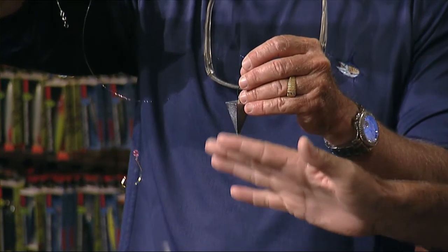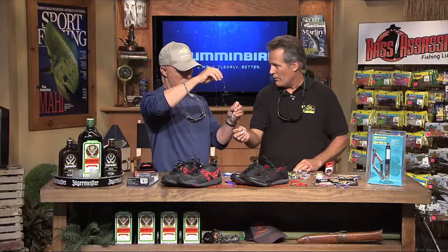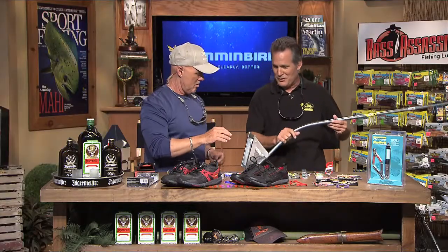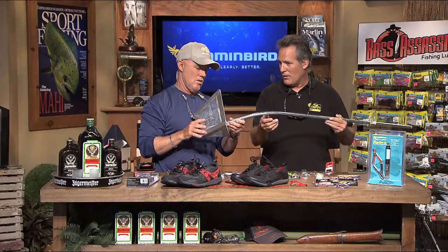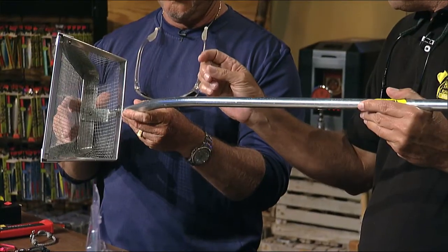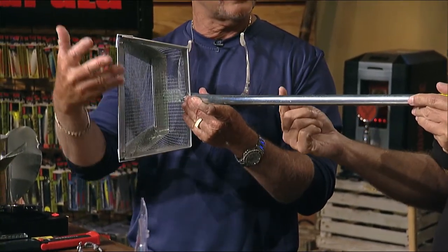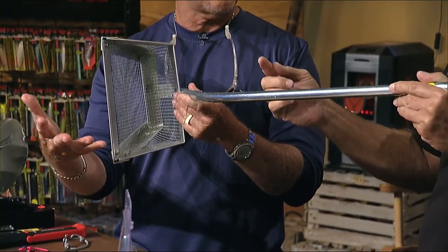For pompano you're gonna use a sand flea on this rig. Sand fleas are something we just started carrying at Harry's — we never did before. Off our beaches here we get these sand fleas, and you'll see little rakes — you just take a scoop of sand right off the beach.